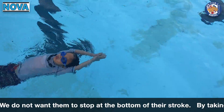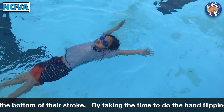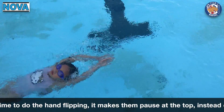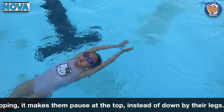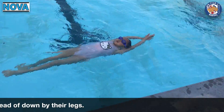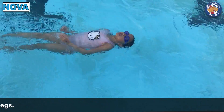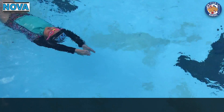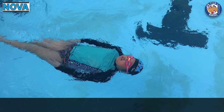When doing the zipper stroke drill and the double arm backstroke drill, we want them to pause at the top and reestablish a good kick position. We do not want them to stop at the bottom of their stroke. We want it to be very continuous. By taking the time to do the hand flipping at the top, it makes them pause up there instead of down by their legs.